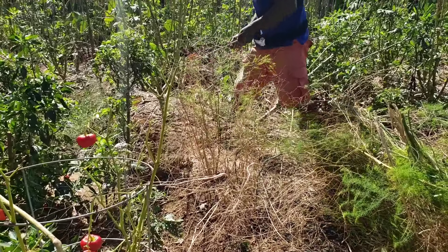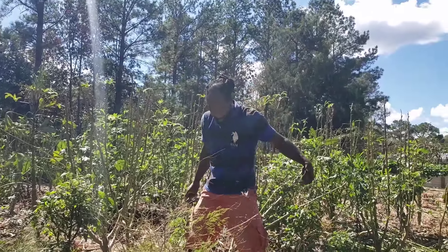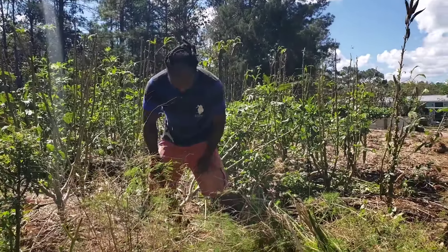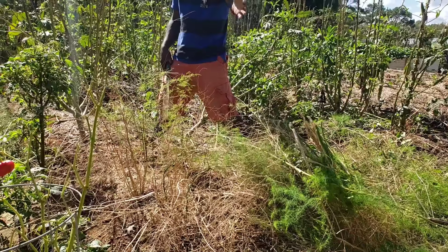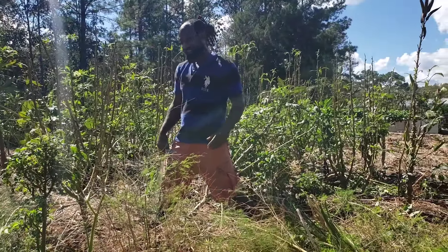Asparagus seeds - here are some asparagus berries. I will leave these right back in this area and let them go ahead and reseed themselves, so we will have more asparagus in this spot.